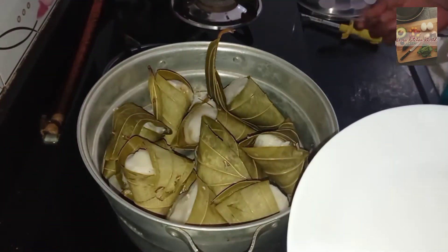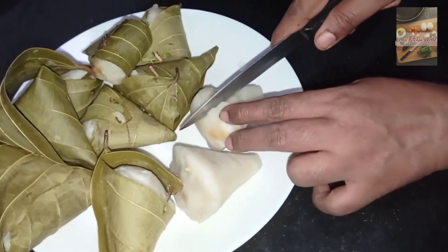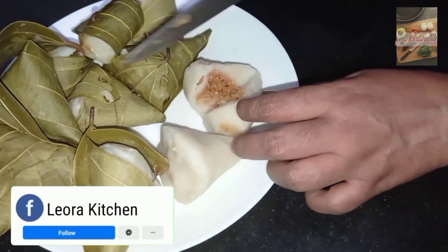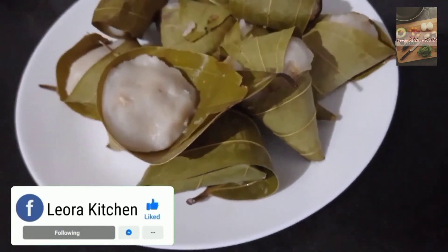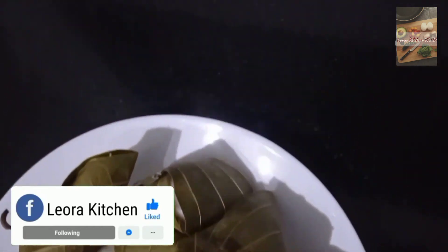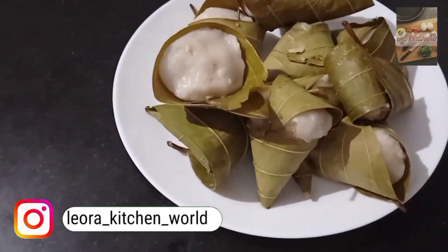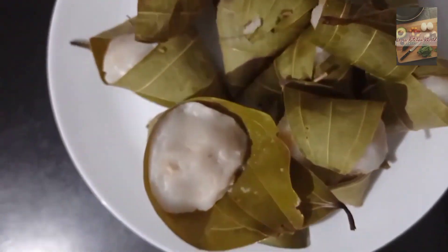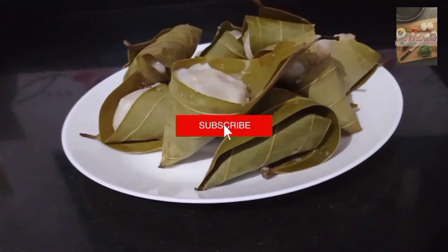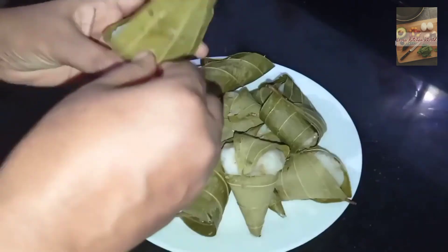Now we will cook it a little bit. The mixer gives a nice taste. If you like this video, please support the video from Leora Kitchen. Please like and subscribe. Thank you for watching.